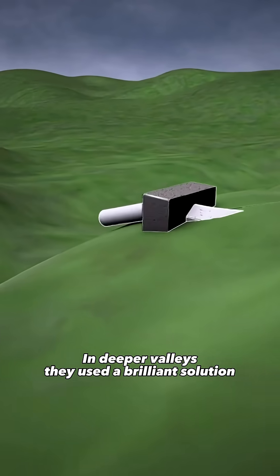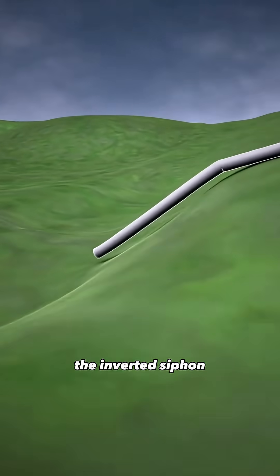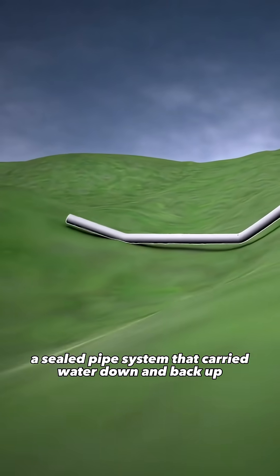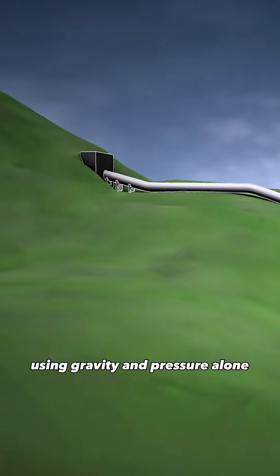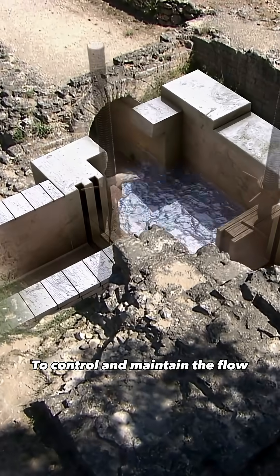In deeper valleys, they used a brilliant solution: the inverted siphon, a sealed pipe system that carried water down and back up using gravity and pressure alone.